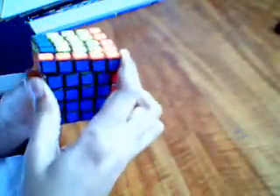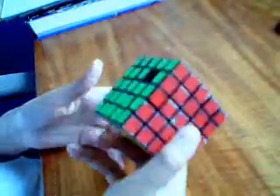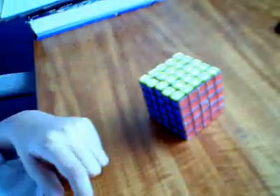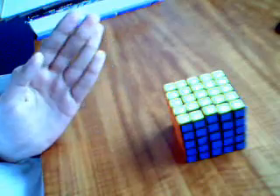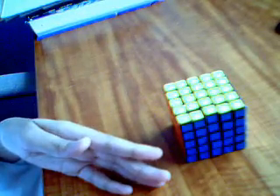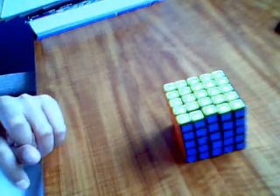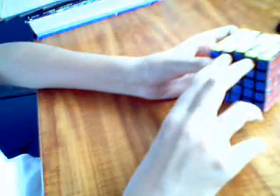There's no parity errors on this because it's a 5x5, and the center wing edge makes everything come out. It's solved. So here are the steps: centers, pair the edges, and then 3x3. There's one case though — where you have to flip one center edge.